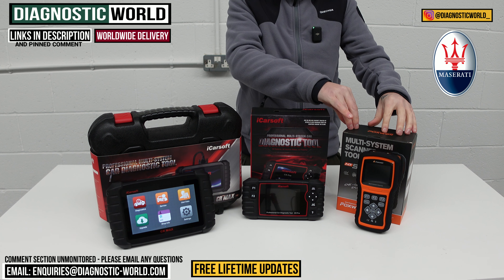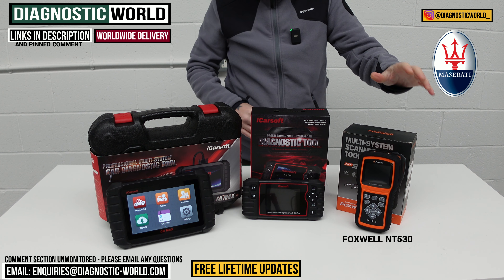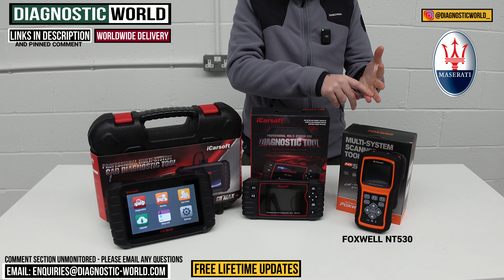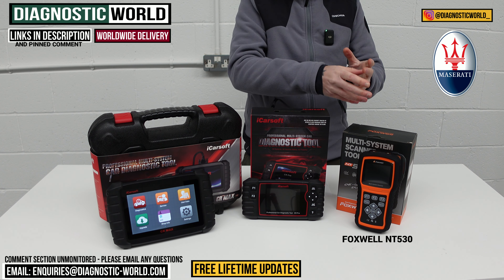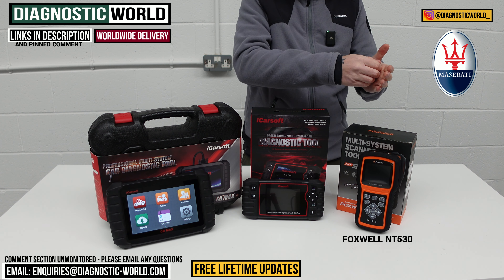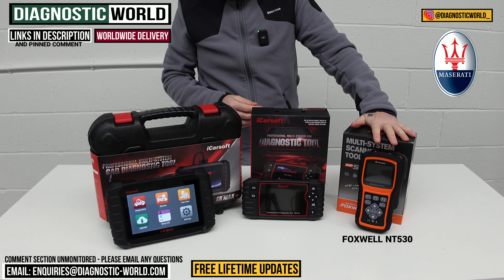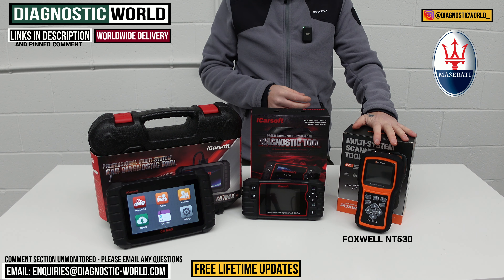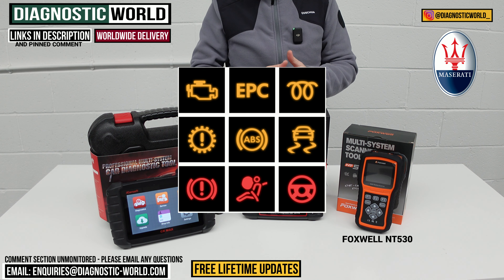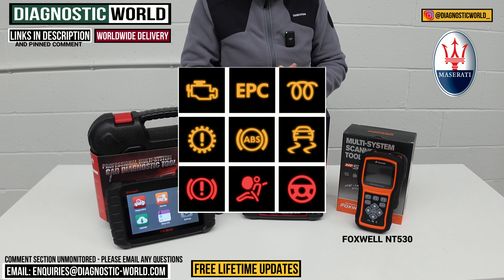So we're looking at this tool first — this is the NT530 kit by Foxwell, previously known as the NT510 and NT520. They've moved to the 530 because over time they realized the software and hardware in the previous tools wasn't quite good enough, so they built a new tool with better hardware to support better software. In a nutshell, this is a good tool for Maserati vehicles. It covers all your main systems on most vehicles — things like engines, airbags, ABS, transmission, suspension systems, and instrument clusters.